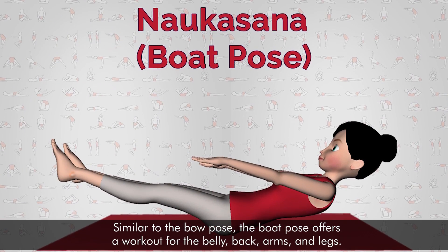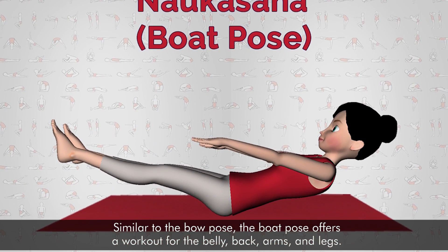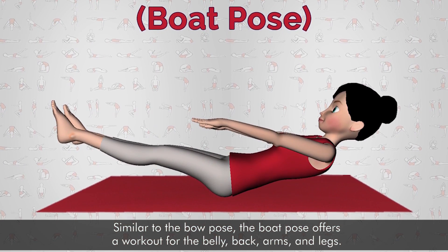Boat Posture: Similar to the bow pose, the boat pose offers a workout for the belly, back, arms, and legs.